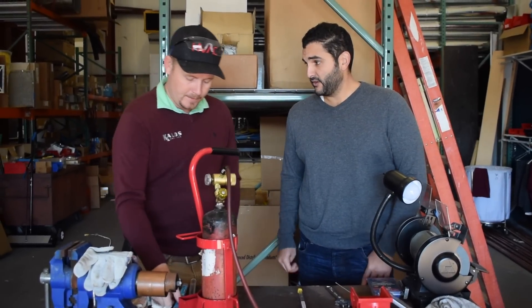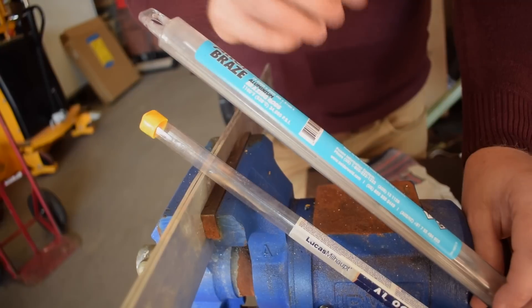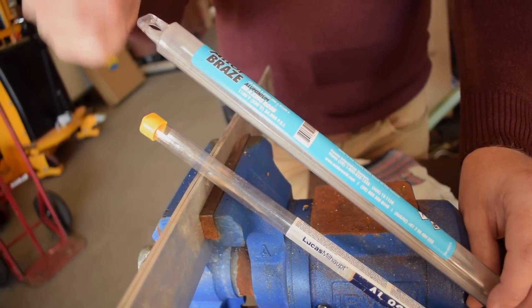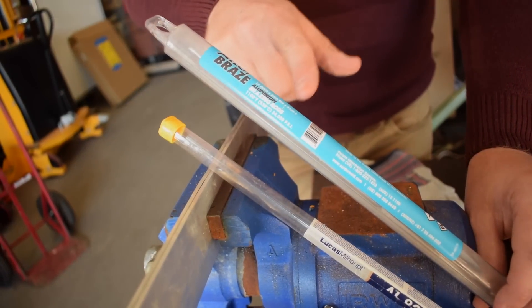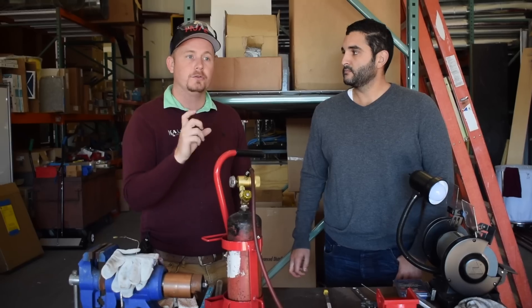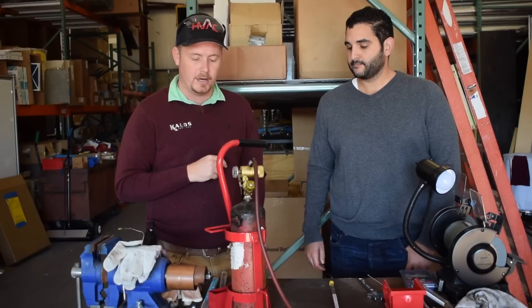Do you have to use an external flux for the alloy braze? With alloy braze, the flux is internal to the rod and it's properly measured for the amount of rod that you have, but you don't have excess flux. So if you need more flux because you're working with dirty metal, or if you didn't quite get it right the first time, you would have to use the flux that comes with alloy saw to add a little bit more.